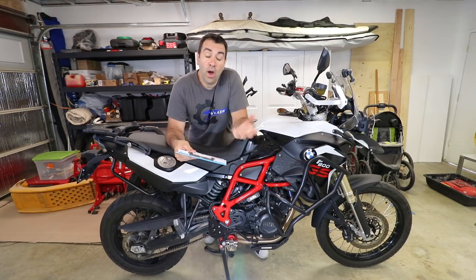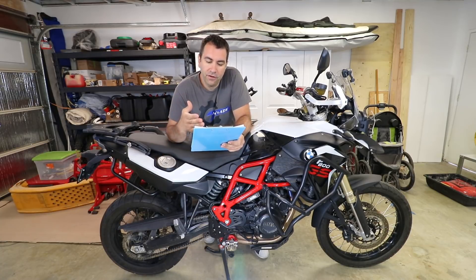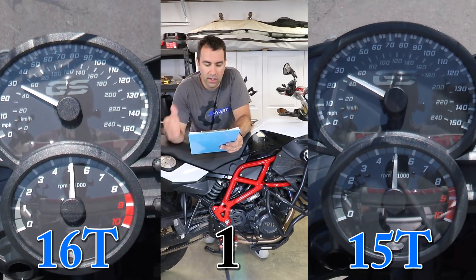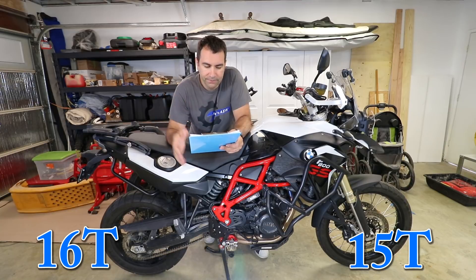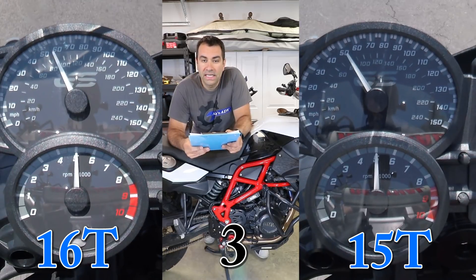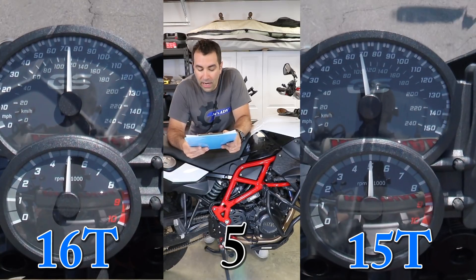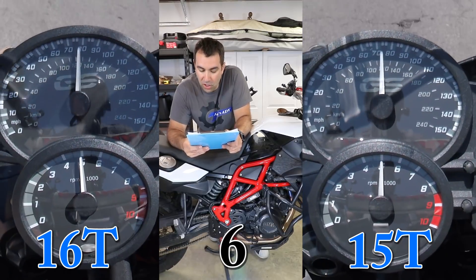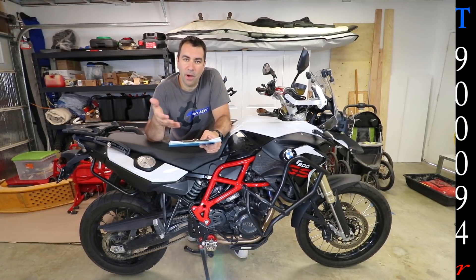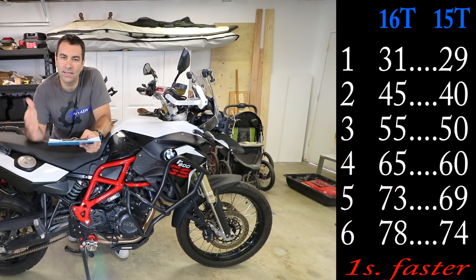I went out again with the 15-tooth sprocket and here's what came out of it. In first gear it doesn't change much — only loses about one or two miles per hour, so 29 mph. In second gear you lose 5 mph, so 40 mph. Third gear is 50 mph, fourth gear is 60 mph, fifth gear is 69 mph, and sixth gear at 5,000 RPM you're cruising at 74 mph. It's about a loss of 5 miles per hour per gear, so I'm assuming top speed you're losing just about that 5 mph.